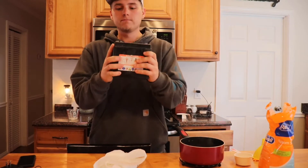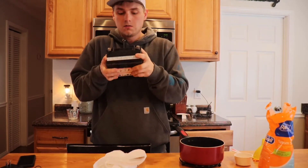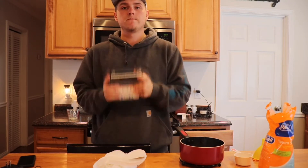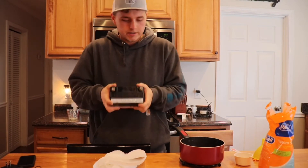Then shake it up, just mixing the acid and the Epsom salt together. I would recommend wearing safety glasses when you do this, but I'm not doing it.